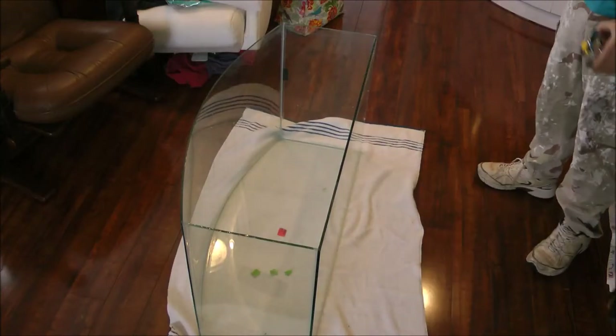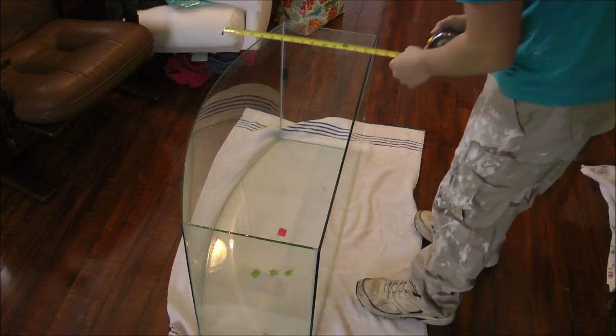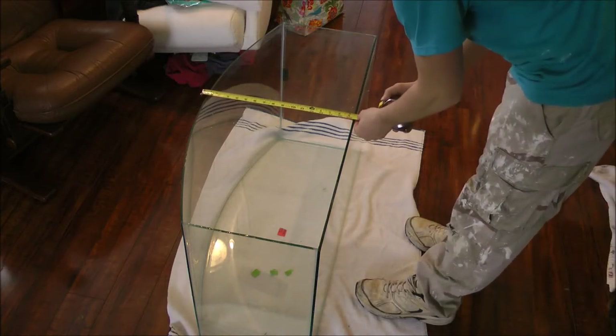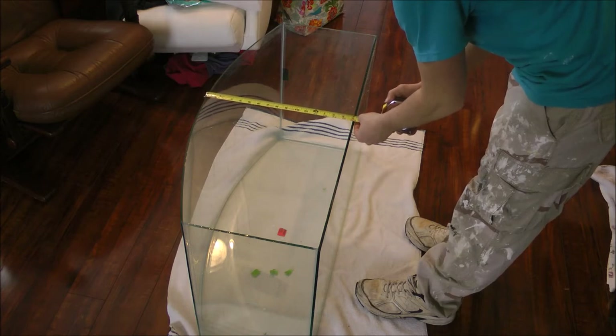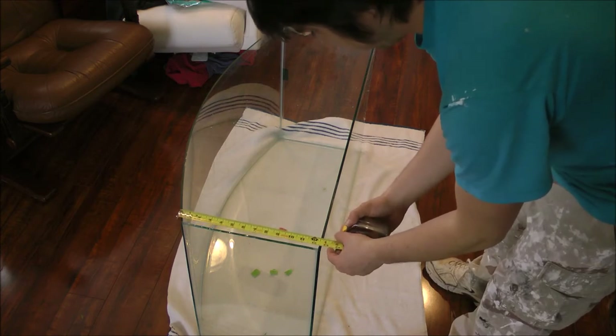I've seen a couple videos on YouTube of how to make Eurobracing for square and rectangular tanks using a circular saw and a hose and things like that, but this is how I made the Eurobracing for my curved fish tank using a glass cutter and some sandpaper, and this will obviously work on a square or rectangular fish tank as well.